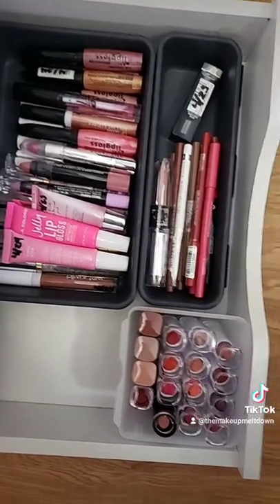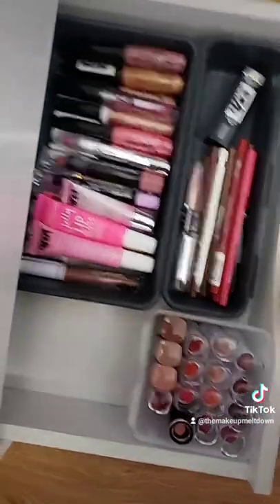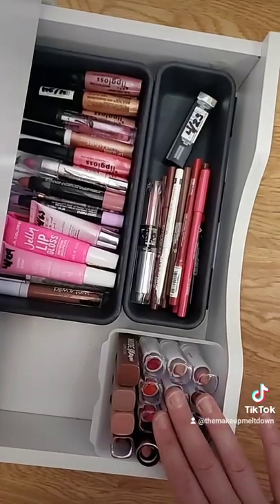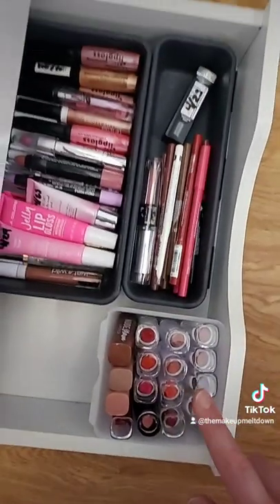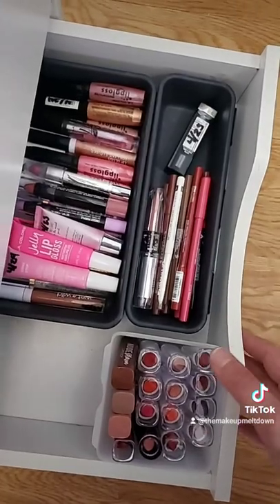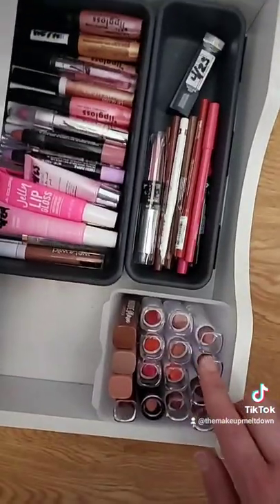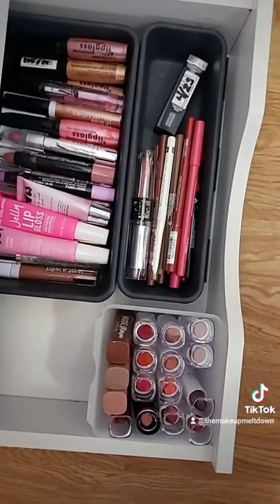Here we have it in the drawer — it lines up with the drawer so when I close it, it doesn't get caught or anything, and my lipsticks are organized. I can see what color I'd like to pick out for the day. It's not going to fit lip glosses or anything taller, but for me this perfectly works out to organize my lipsticks. Highly recommend!